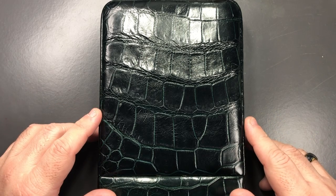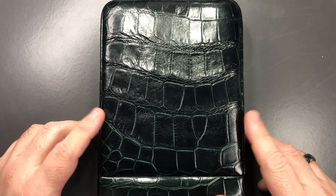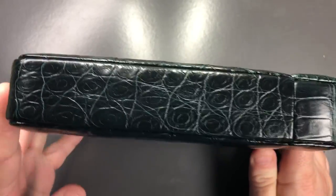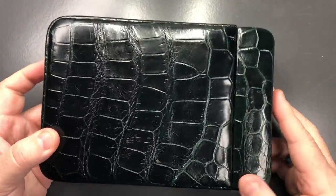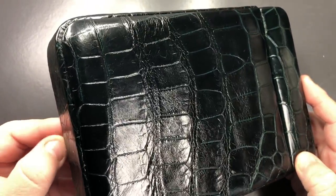Hello and welcome to another pen video from me, Penultimate Dave. I have here a pen case for review, and this has come from John at St John's Pens. I'd like to thank John for loaning me this pen case for review. It is 100% leather and it's a beautiful case.